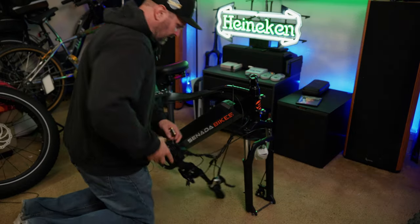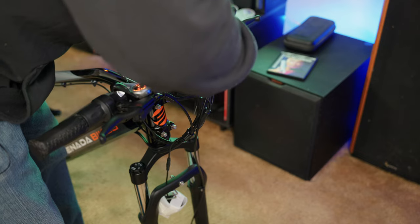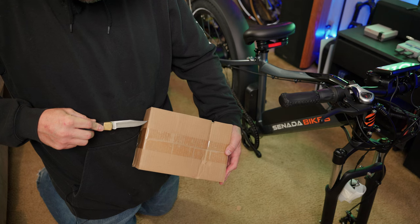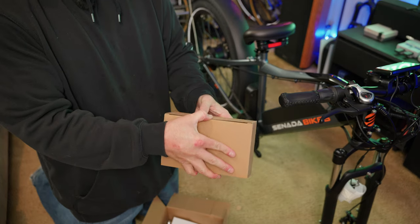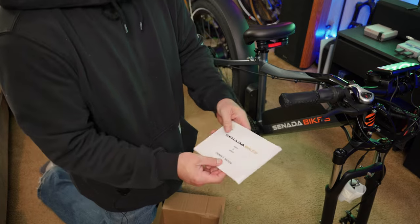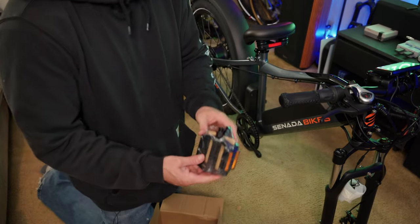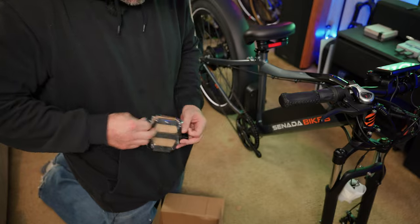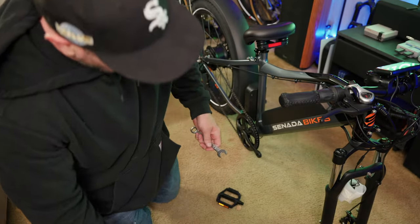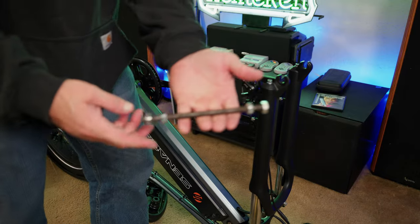I'm going to start by putting these handlebars on and tightening the bolts down on the headset. Let's see what's in the accessories box — here we have a charger, a nice little Allen wrench kit, and an instruction manual. If I could read, I'd probably check that out. Here you have your black Welgo pedals and a couple of wrenches, which we're going to need to put on the front wheel.